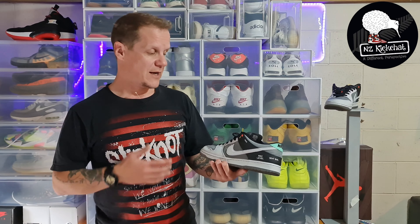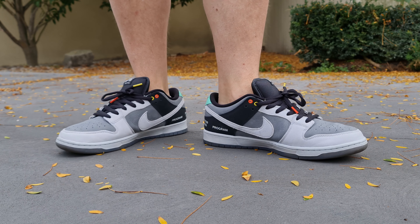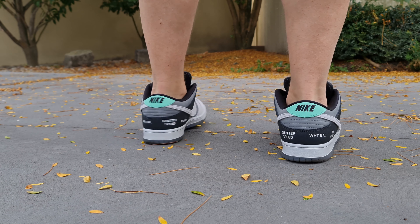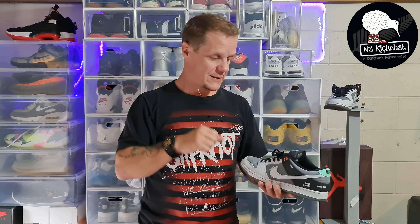Maybe if the hype dies down I might get myself a pair, but we've still got these bad boys on feet. Forgive me in advance for the clown shoe vibe — these are a size 12 and I'm a size 11. I thought it was still worth giving you the on-feet look, so we'll give these the full NZ Kick Chat breakdown.